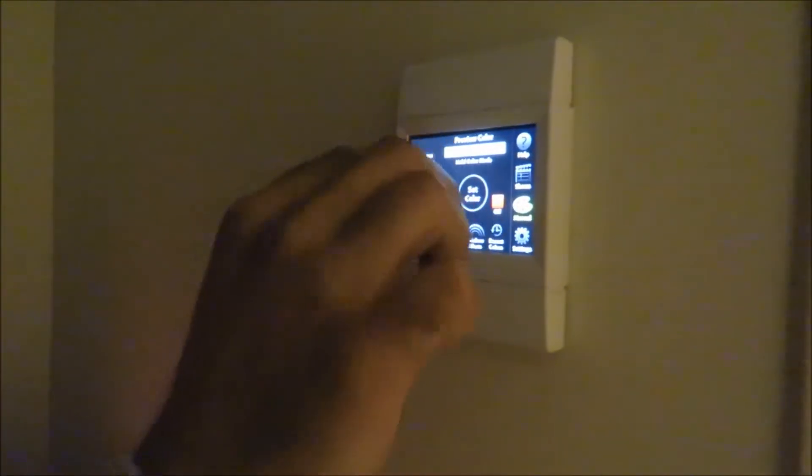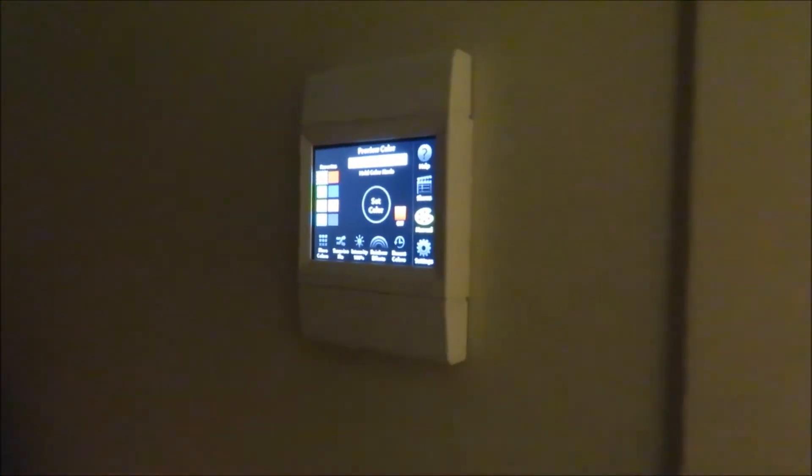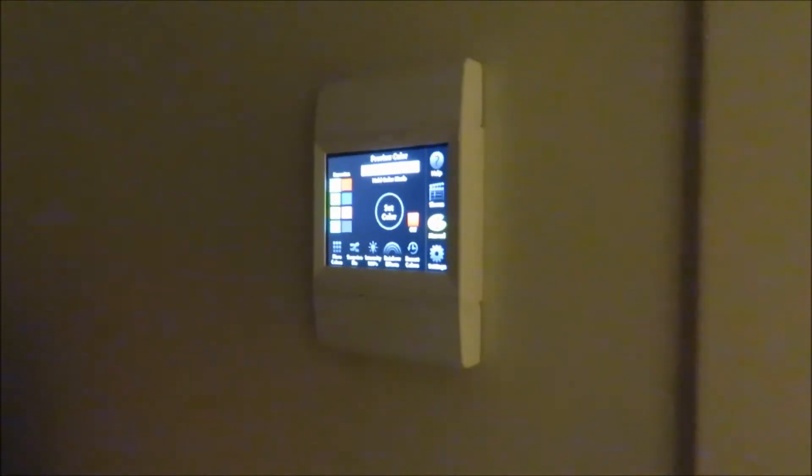If you want to go to one solid color, you would go to manual, enter manual, and then you can push any color you like. If you want the different shades of white, this one gives you all the color, and this other one is going to dim down some of the white lights for you.